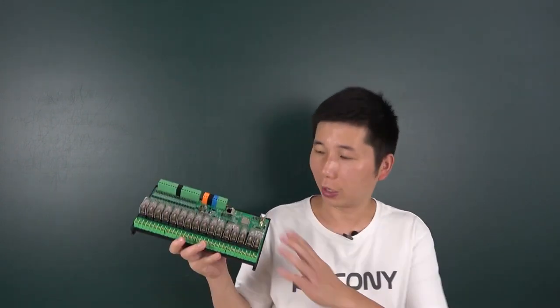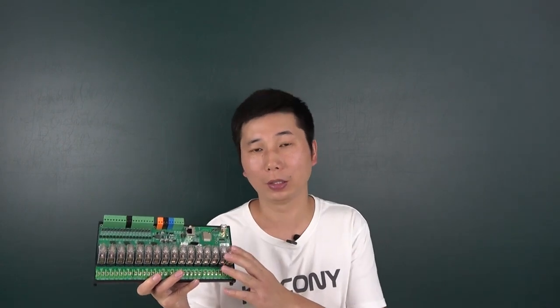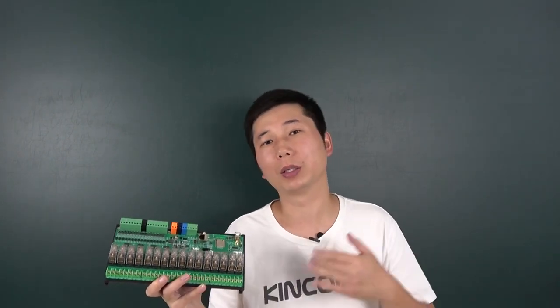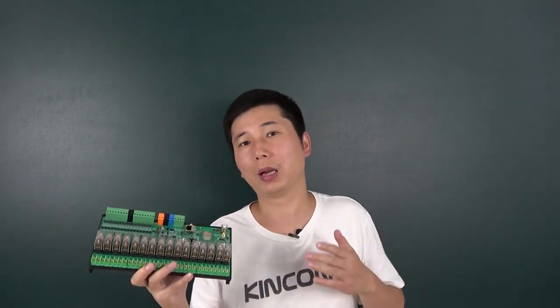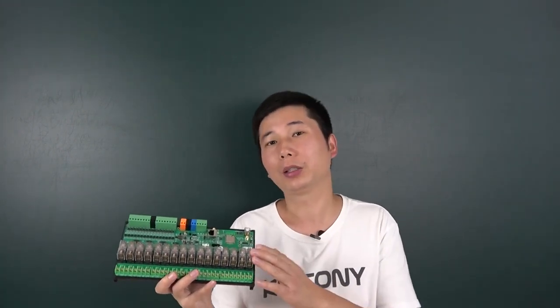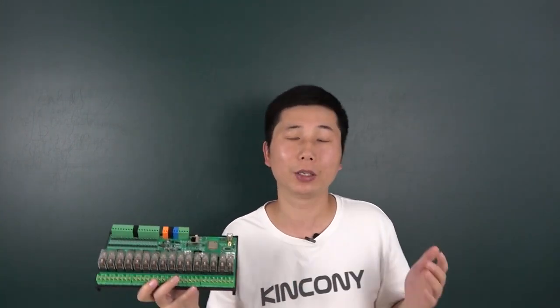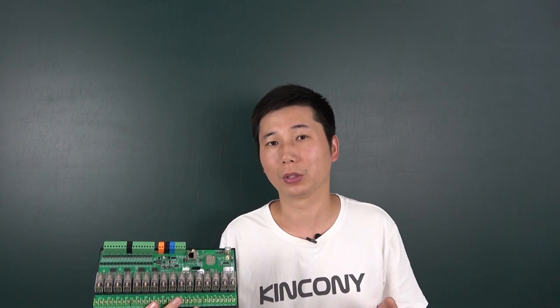Hello everyone. In this video I will show you our new product - we have designed this E16T board. This board is also based on the ESP32 module and this design is based on the E16S board, but this time we have added the Tuya module so that you can use the Tuya application to control the relay on and off anywhere in the world as long as you have internet.